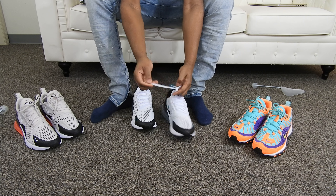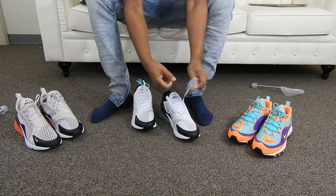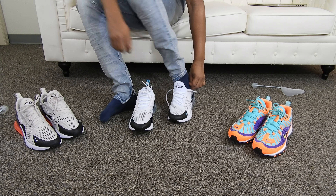Let me unlace these. These sneaker laces really don't do anything for this sneaker — they're just there for decoration I guess. Let me put these on. Denim joggers as always.